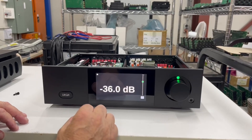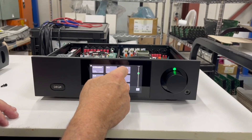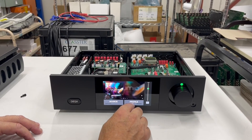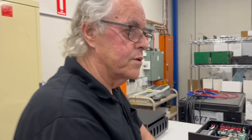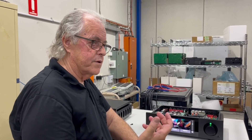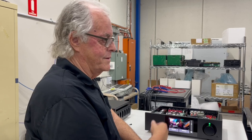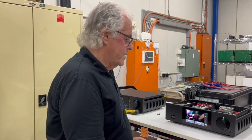It's got its own headphone out, balanced input, streaming, XLR, phone out. We're using Volumio for streaming, so we can do Qobuz, AirPlay, or Bluetooth. These days you don't really need any other inputs.